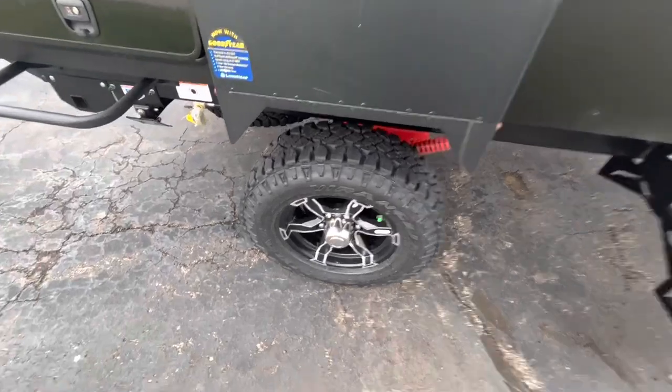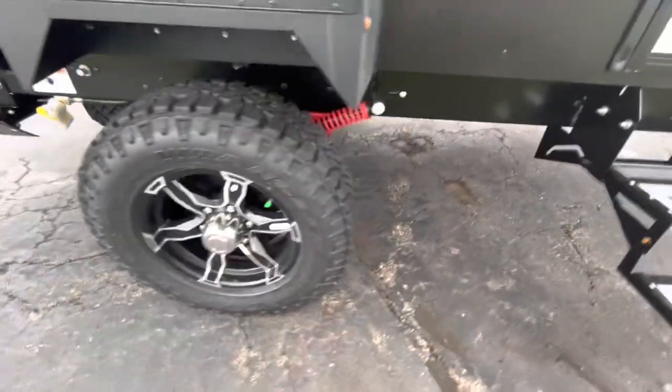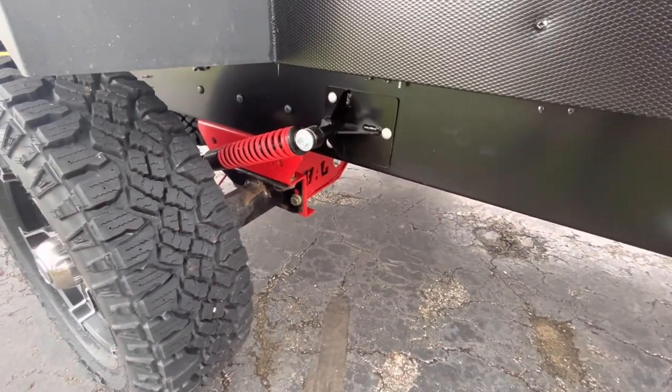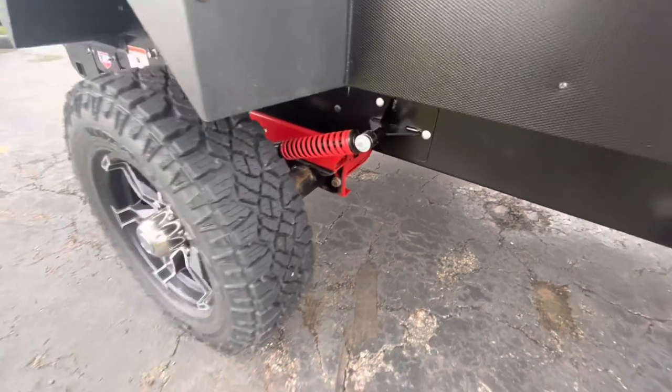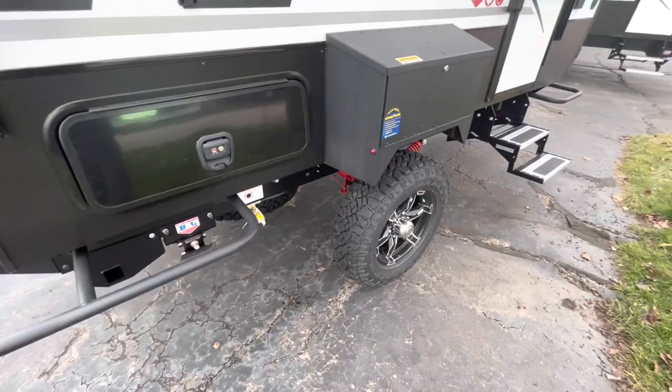A cool thing about the Hike is you have 16-inch off-road Wrangler tires, paired with Dexter suspension. That has independent wheel rotation, so these wheels move independently — they're not moving together.